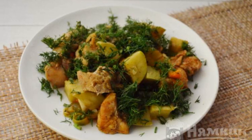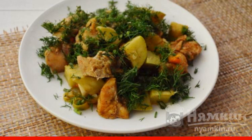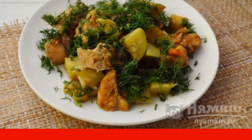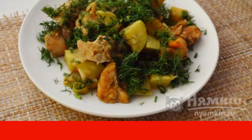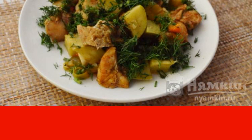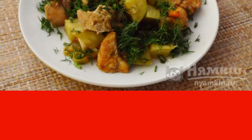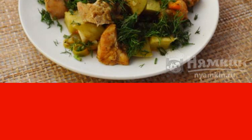Chicken breast with vegetables in the oven is a real heavenly dinner that will save you a lot of time and effort. This is an insanely beautiful recipe that will amaze all your guests with its sophistication and, of course, will feed them to the brim. Chicken breast in the oven is cooked quickly and the result is always excellent.